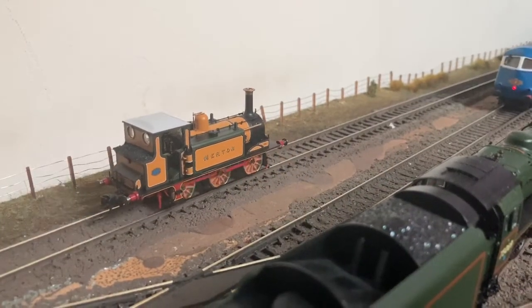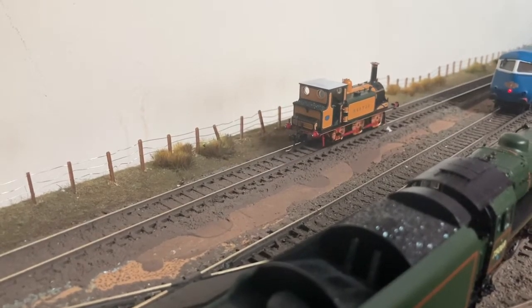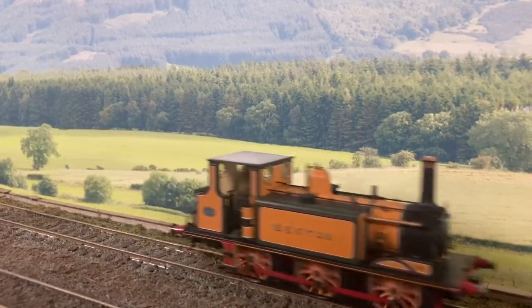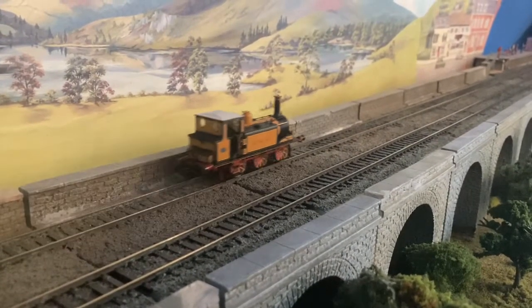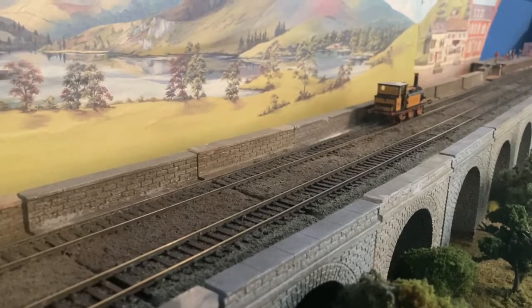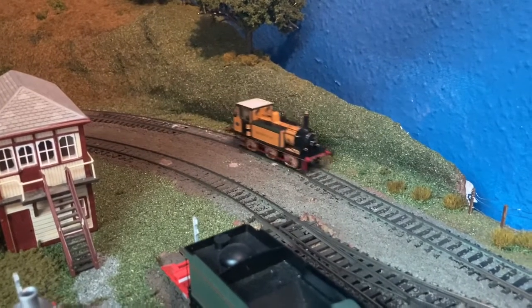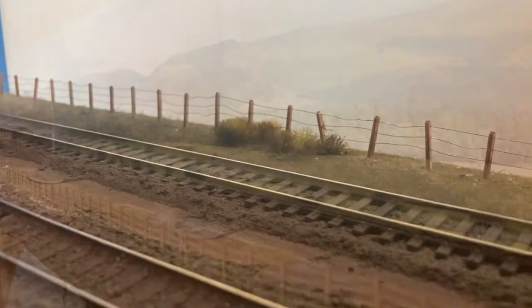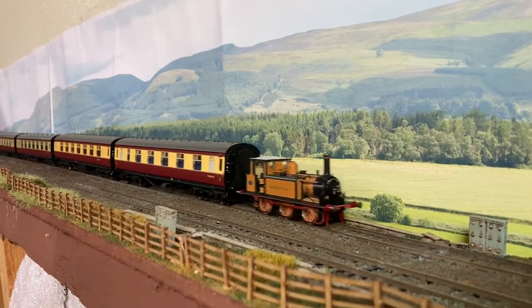With the DCC chip fitted, it's now time to see how she runs. I think this is quite a good slow crawl — this was straight out of the box without any running in at all. It's quite a small size but it's not struggling at all with these five large bogie coaches.